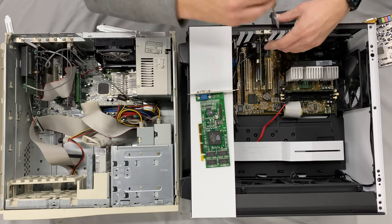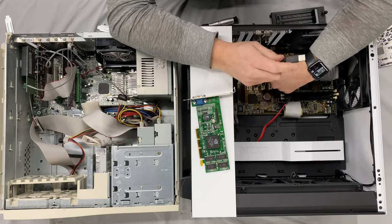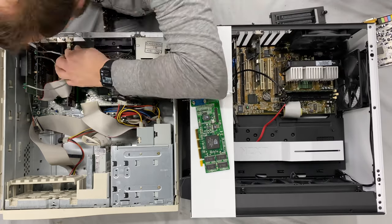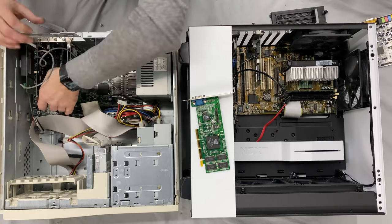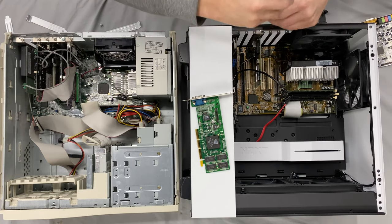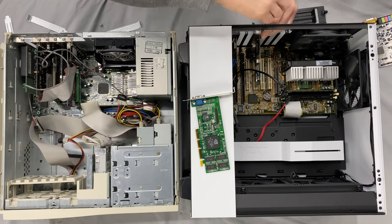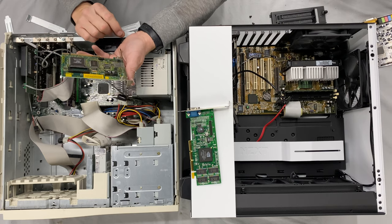I've also got this card which gives us USB 2 ports — so why not add that in. And finally, we'll go ahead and move the network card across, which is just a regular 10/100.